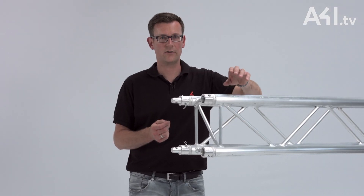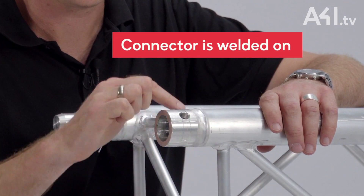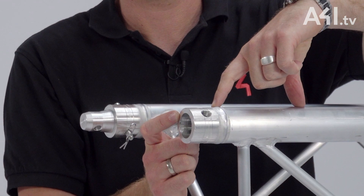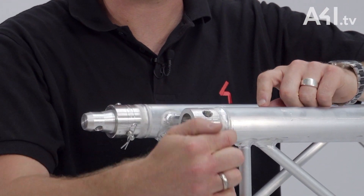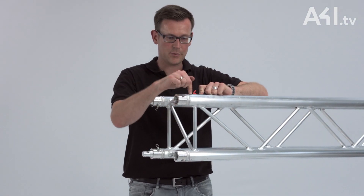The main cord is shorter than the actual length of the truss, so the connector is welded on. With some types of truss, the inner end of the connector is longer, which means the connector is not welded but instead is attached with spring pins.